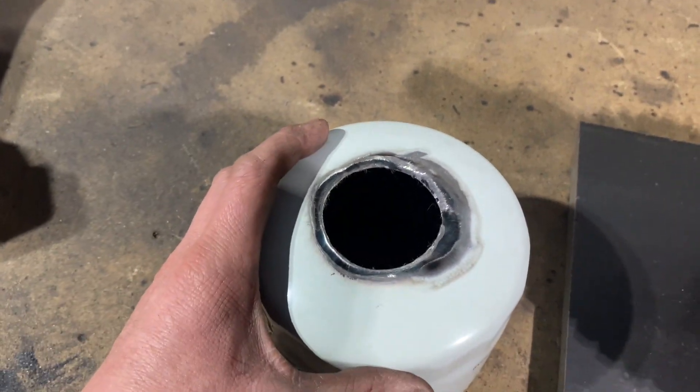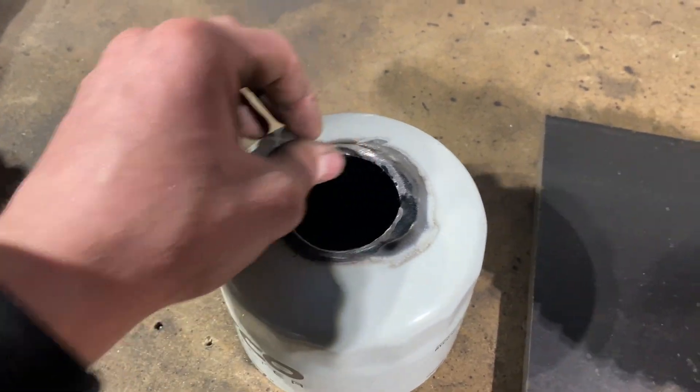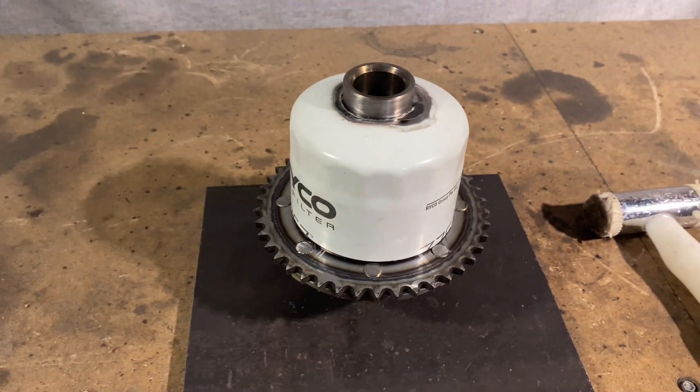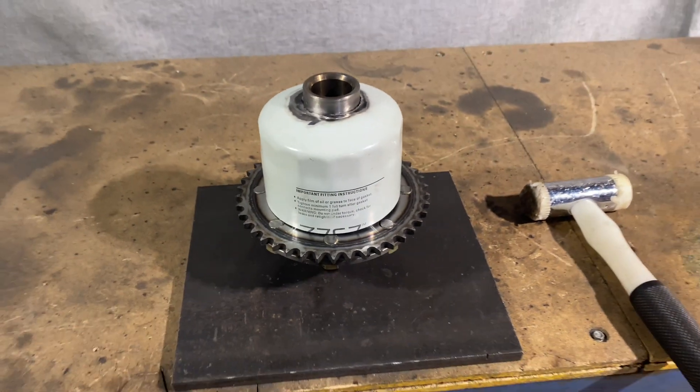That didn't work — this stuff is so thin it just heated up and warped in. I had to drill it out and try to sand it out. Same thing on the top, but that'll be our rough edge and there'll be a bearing over the top so it won't matter too much. I want to paint this thing up black so it doesn't stand out, and with the paint on there we can put our bearings on and should be all good.